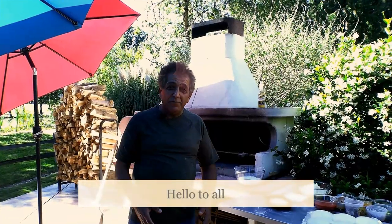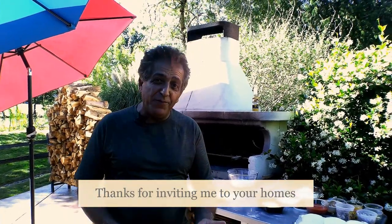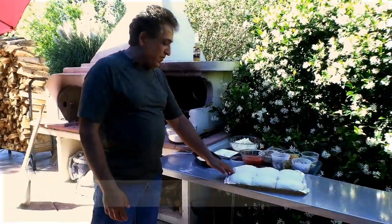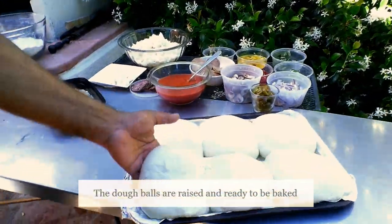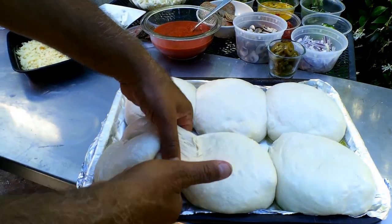Hi everyone, I'm sure you have been waiting for this moment — now is the cooking time. I want to show you how we do the pizzas and as you see, my dough has been raised quite nicely and it is ready to be baked, and we have got lots of different toppings.